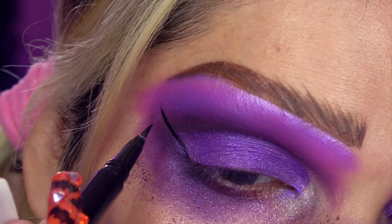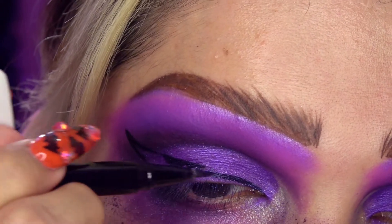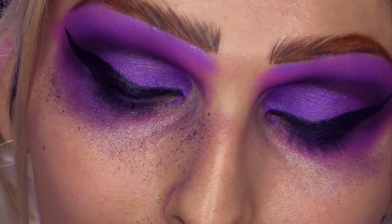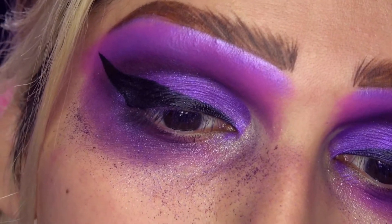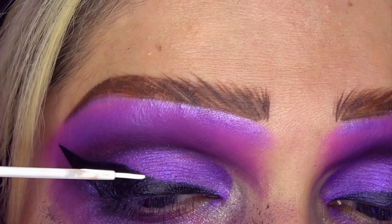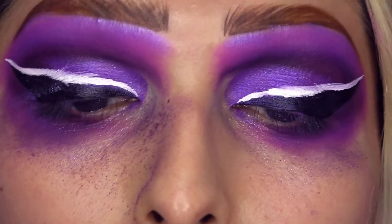Este delineado va a ser bastante dramático. Como que me lo terminé alargando un poquito más, pero está bien. Ahora con el delineador blanco. Esta es la parte más difícil porque este tipo de delineadores no me gusta; me gusta mucho el producto pero la brocha no tanto. Lo que voy a hacer es un intento de segundo delineado por encima del negro, una línea blanca por arriba. Me lo engrosó un poquito más para que se vea más dramático, pero no es perfecto.